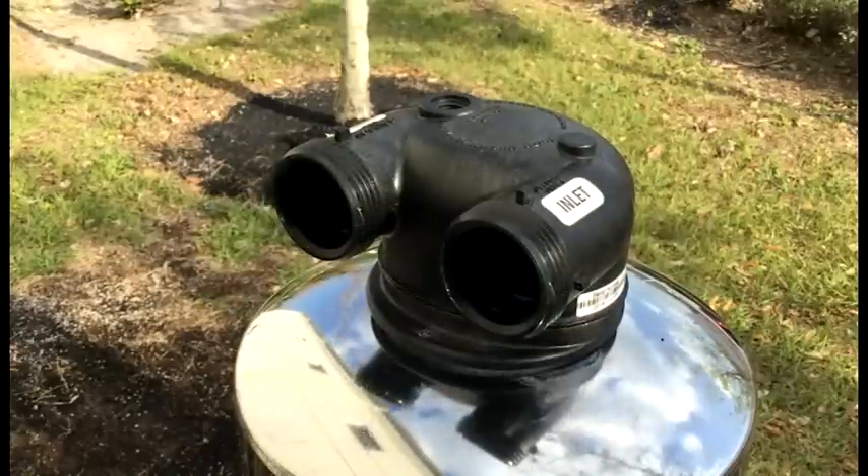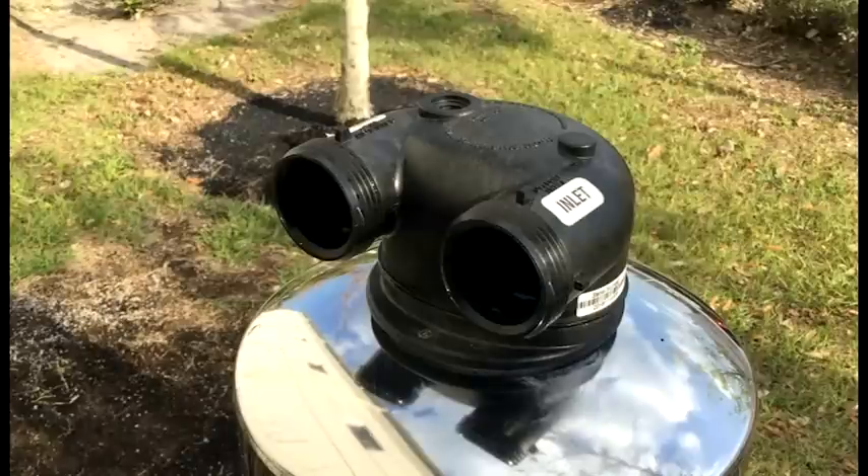Now we're ready to move the tank to the installation site. The tank can be leaned over to allow the water to expel to make it easier to move.